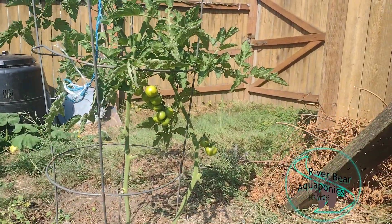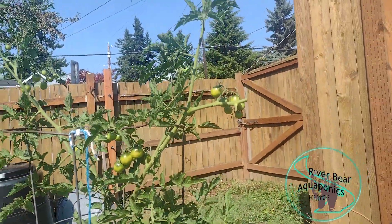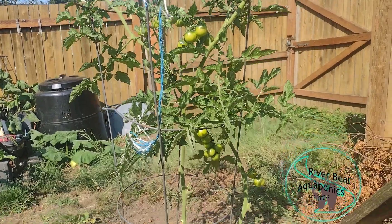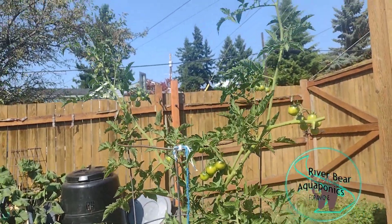But look at all these tomatoes — some kind of a cherry tomato again. Not sure what it is or where it came from, but here it is, looking pretty healthy. It's kind of crazy how that works — all of a sudden these things just sort of pop up wherever.